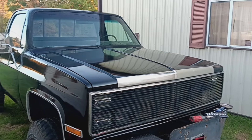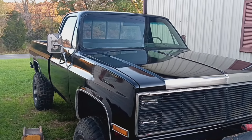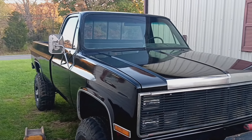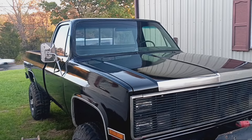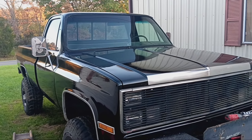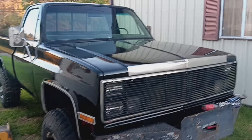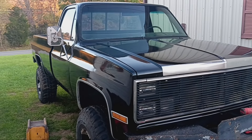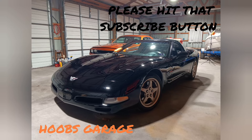I really appreciate you tagging along for this adventure. If this was the first video you've seen, I made a Silverado square body facelift playlist — go back and click that so you can catch all the videos. I really appreciate you watching. This is Hoob with Hoob's Garage — be sure to catch you all in the next one. We'll see y'all. Bye.